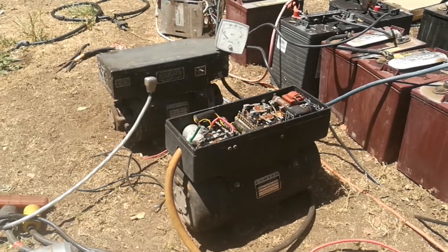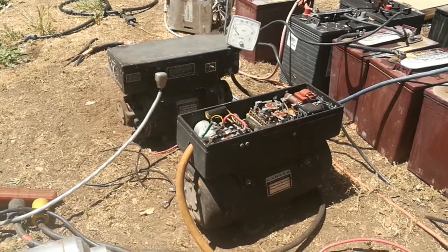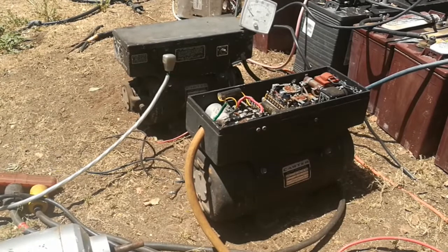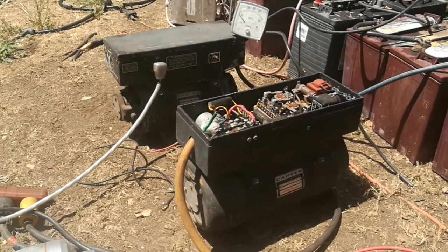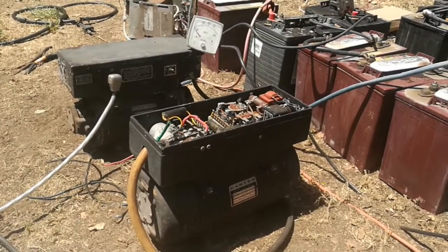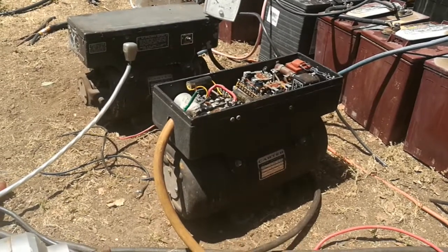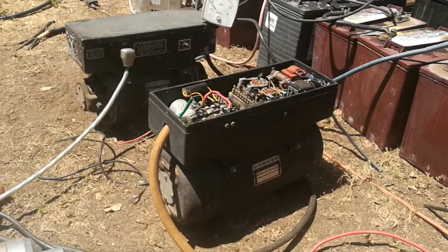More power to the rotary converters and rotary transformers — I'm trying to get the word out, because it seems like nobody with an off-grid power system is using these units. Well, that's this video on rotary transformers and rotary converters, and we'll see if we can find one that's even larger than these someday.